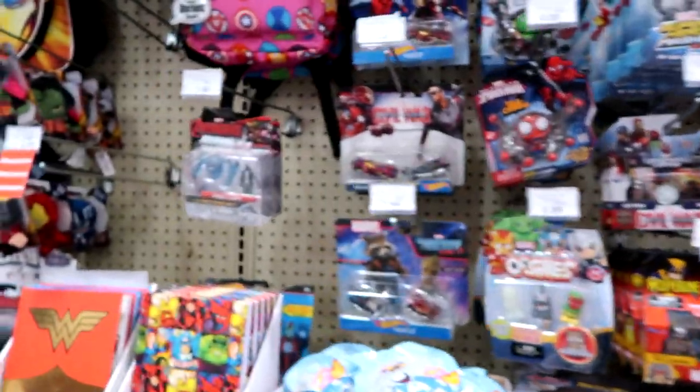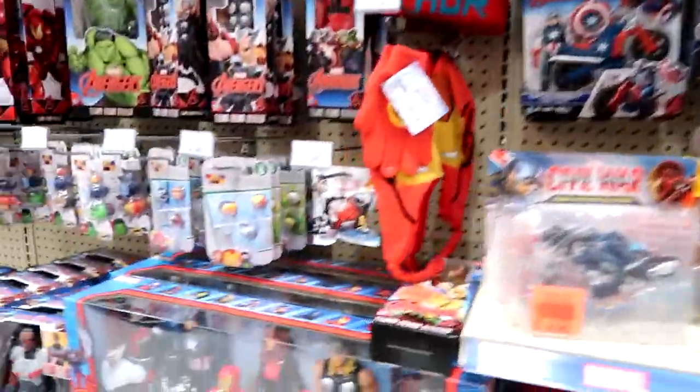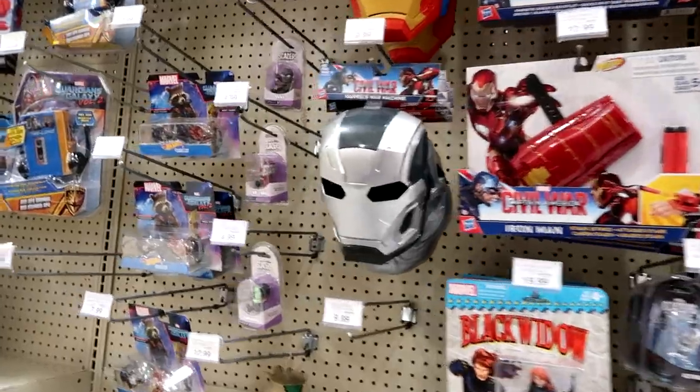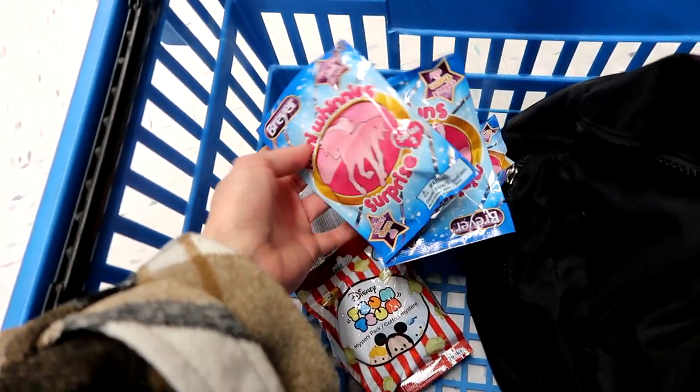Lots of cool Marvel stuff — Michael Light, Tsum Tsum, regular action figures and stuff, and plush.